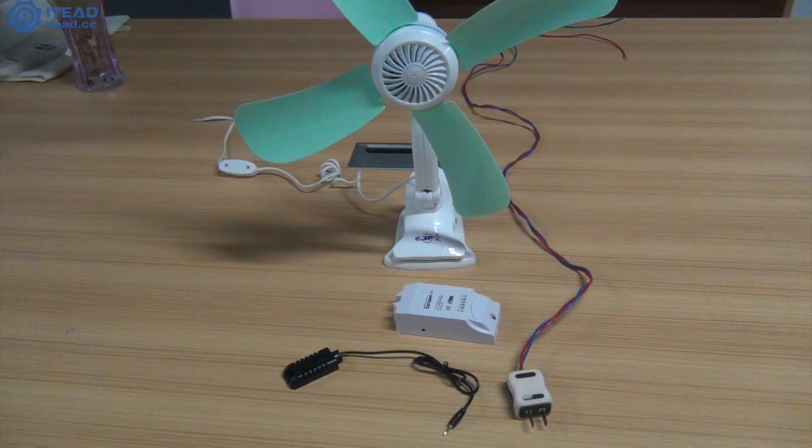Hello everyone, welcome to ITEAD studio. In this tutorial, I'll show you how to DIY a smart fan. What I need is a power plug, an old-fashioned fan, a Sonoff sensor and Sonoff TH.